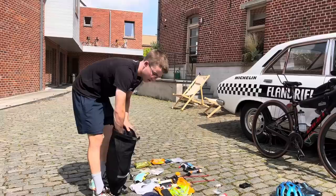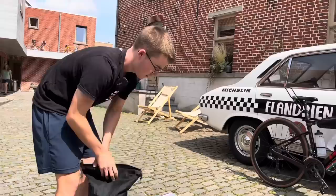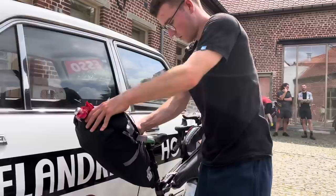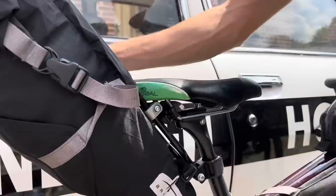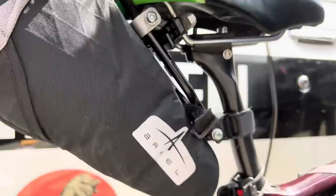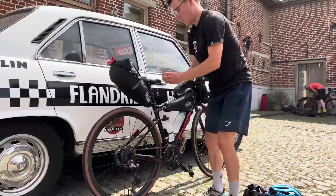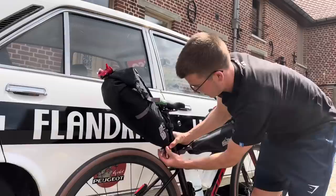Then I'll put another spare tube and a spare pair of shorts. That straps nicely onto the back here, with a rack to keep it steady. What I like about the Arkel bag is it doesn't swing at all — with a lot of bags without a racking system it tends to swing when you're out of the saddle, but this one's solid. And then a spare Exposure rear light — thanks to John Brown.